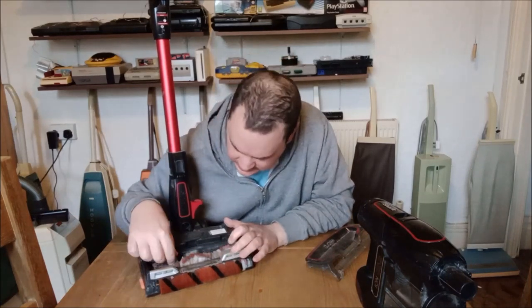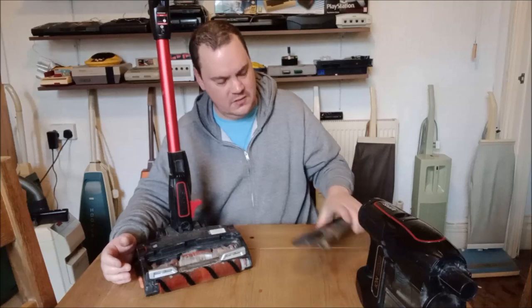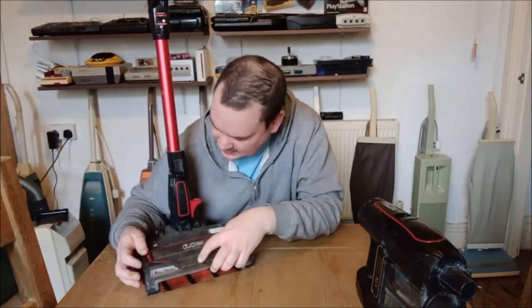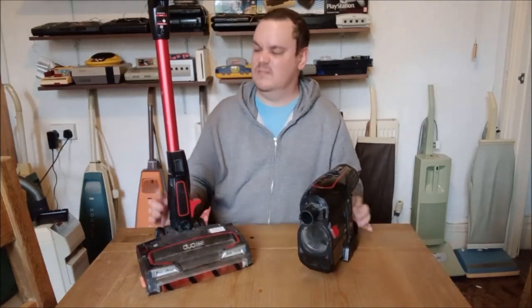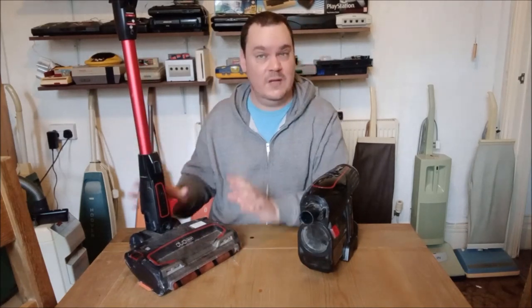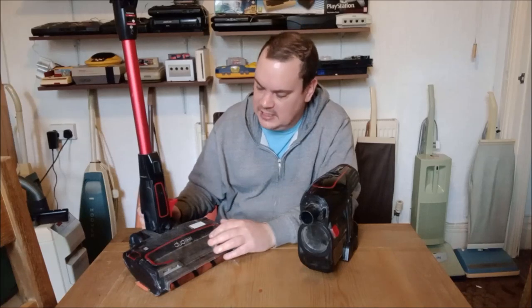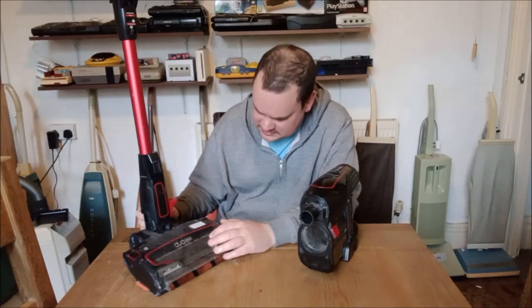Everything just gets caught in it — there's a piece of plastic that's been caught in there. It's dreadful. This has kind of really put me off Sharks. I used to recommend them because of my NV801, which was such a brilliant machine, but this is just utterly dreadful — such a shame.